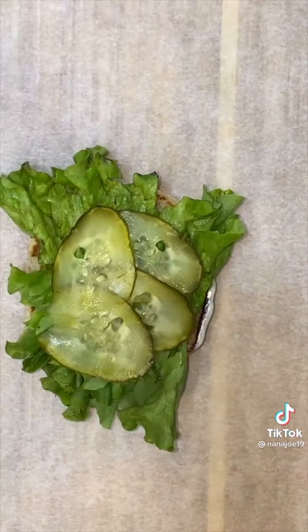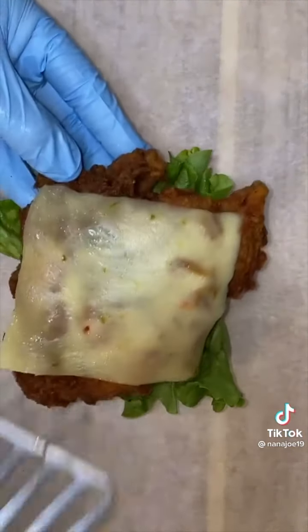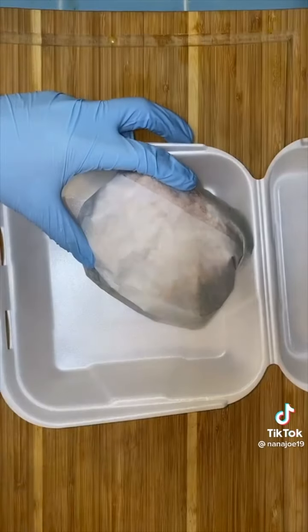I butter up my buns and add some mayo, lettuce, pickles, tomatoes, the chicken with the pepper jack cheese on top, and then top it off with the top bun. Here she is. Now I'm just gonna wrap her up in some parchment paper and put it in the phone box.